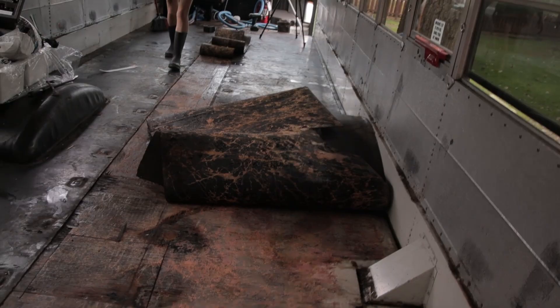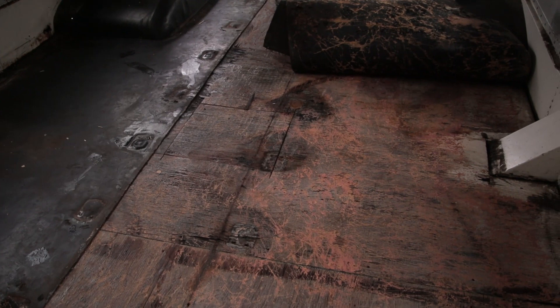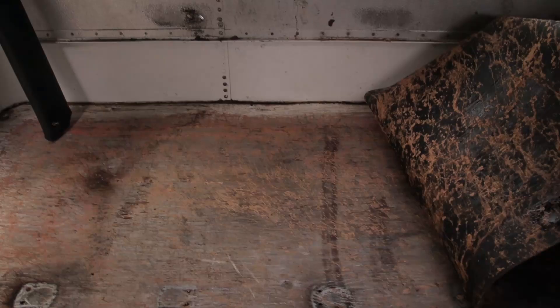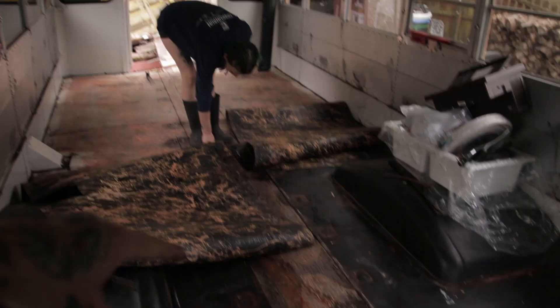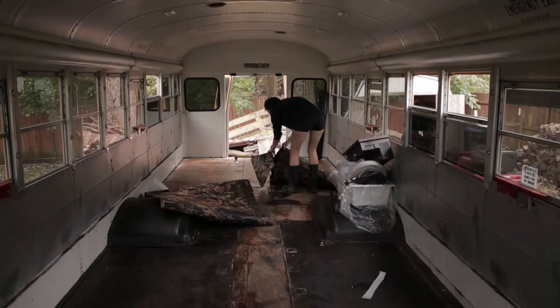Before we continue I want to show you something really quick — this is a perfect example of how you never know what you're gonna get. We pulled up the floor and you can see all this wood is soaked. The guy who had this before us was laying down all this flooring and the entire floor is soaked. He would have started getting rust — all the metal on the bottom would probably start rusting away and he'd end up losing his floor. So what we're gonna do is pull up all of this rubber, all of this wood, and try and clean the floor.